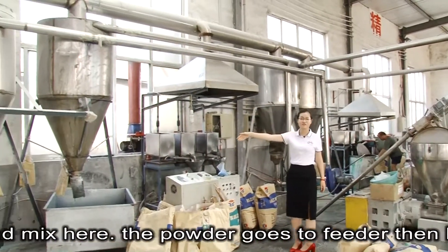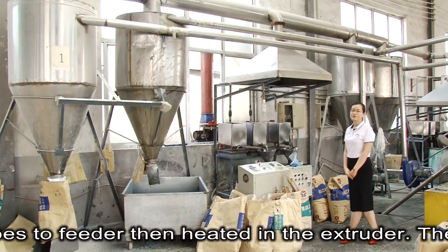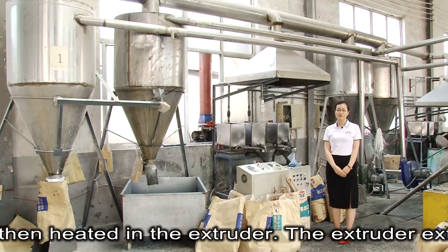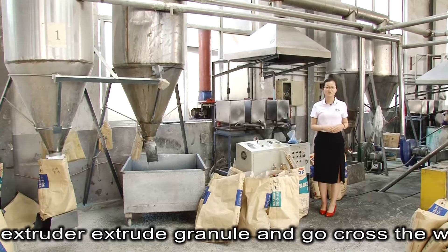These granules go across the wind hose for drying and cooling. Then the final granules are filled in the hopper and confined to the machine.